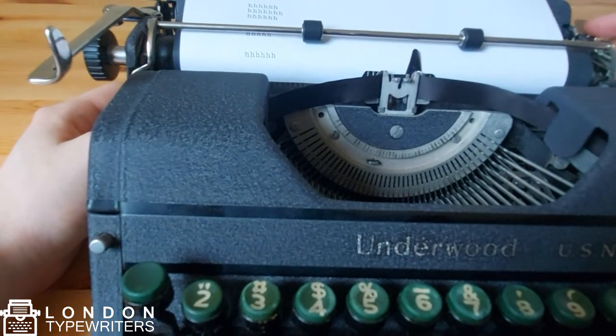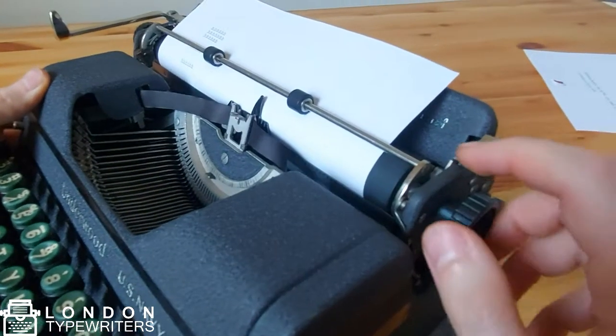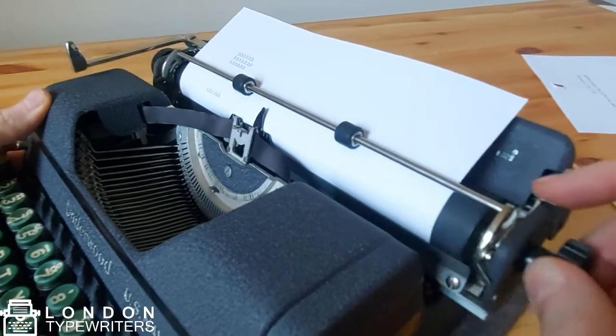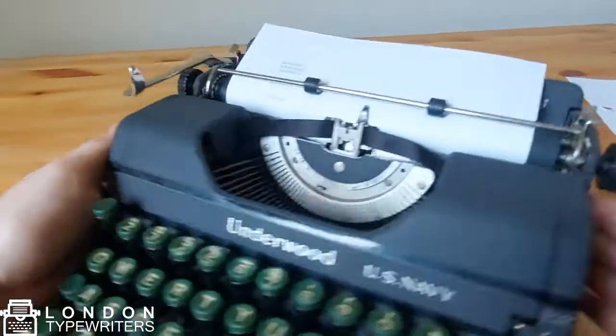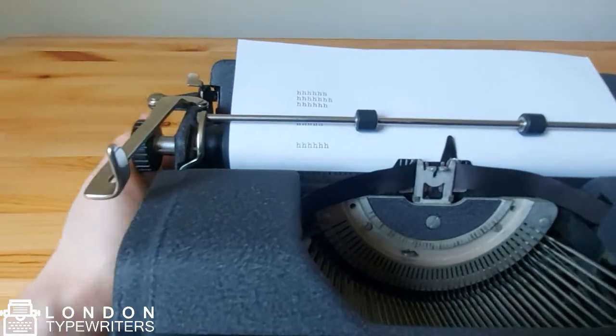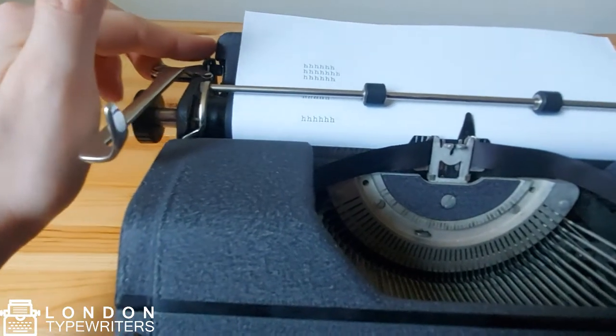The lever here is the carriage release lever. Whenever you engage this lever, it allows the carriage to slide freely to the left. This lever is also mirrored on the other side, so if you want to use either of them, that should be fine.